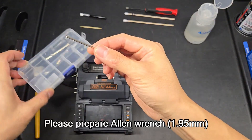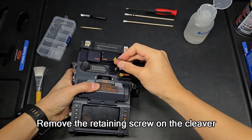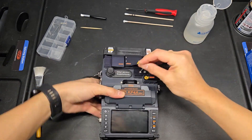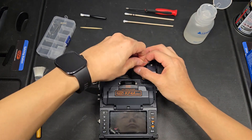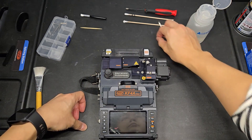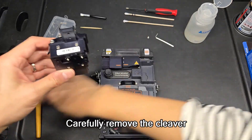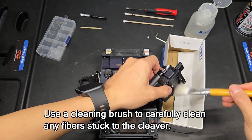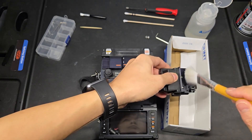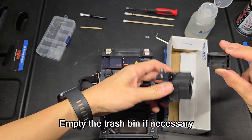Please prepare an Allen wrench. Remove the retaining screw on the cleaver. Carefully remove the cleaver. Use a cleaning brush to carefully clean any fibers stuck to the cleaver. Empty the trash bin if necessary.